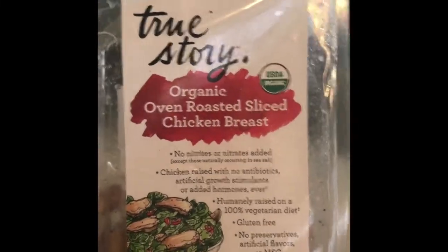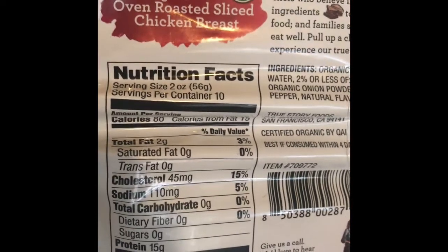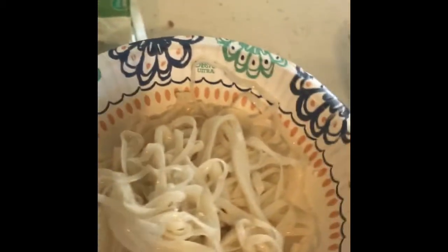I'm layering in two-story organic roasted chicken breast — 15 grams of protein per serving, and I'm gonna have four ounces, so that's 30 grams. I already got my noodle in here, so I'm gonna weigh my chicken on my hands in here so that I can get four ounces.